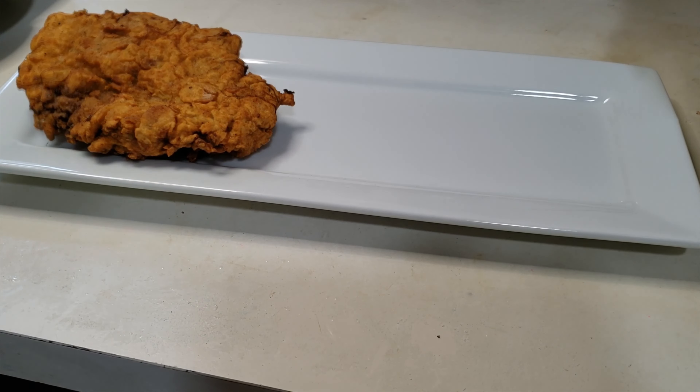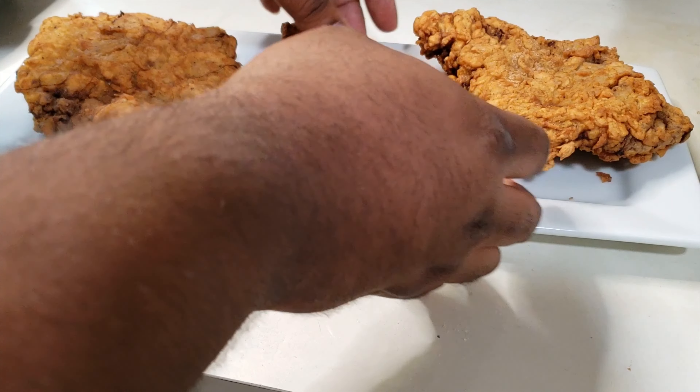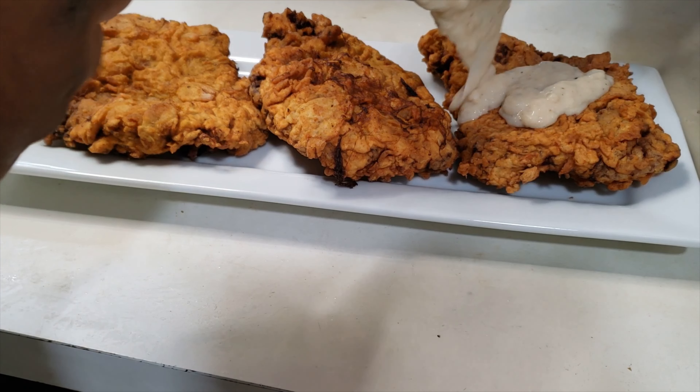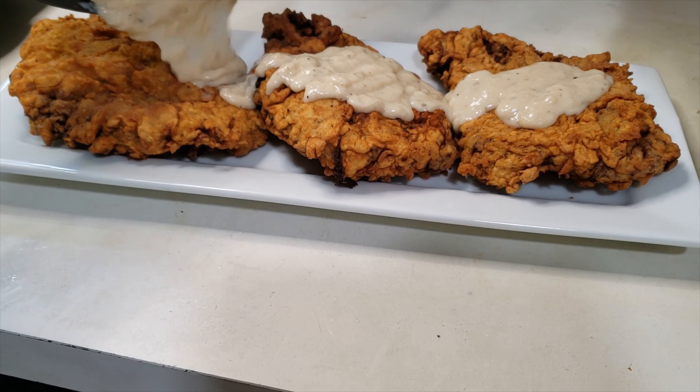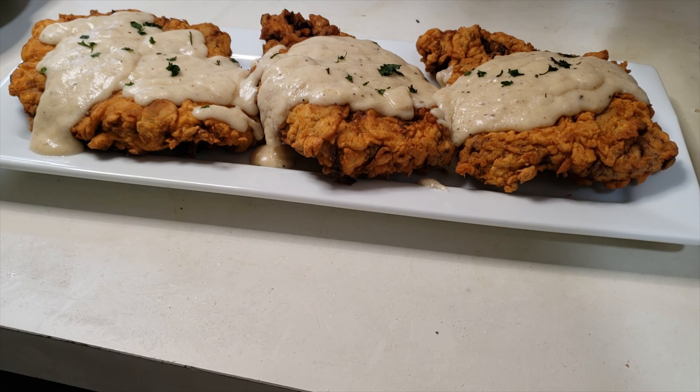Welcome back to the channel, Cooker with Manual Focus. Today we're making some country fried steak. Some people say chicken fried steak — it don't matter what you call it, it's great, delicious. We got some good gravy, some busting gravy going on top of that. Enjoy this recipe and come join me down at the workstation.